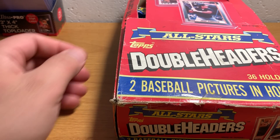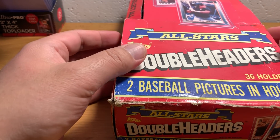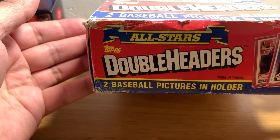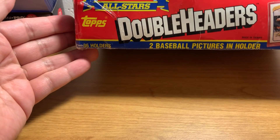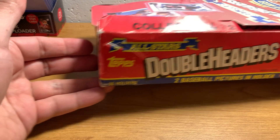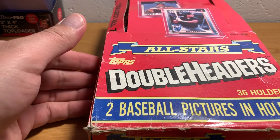Hey everybody, ASMR Sports here. Today we've got kind of a fun one. Another pickup from the local sports card show I went to is this classic box from 1990. This is a unique product that I think was around for at least two years — I feel like I've seen 1989 ones.